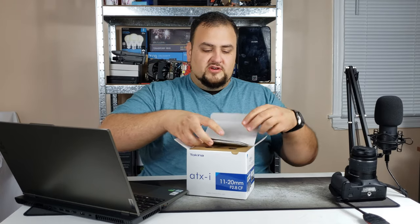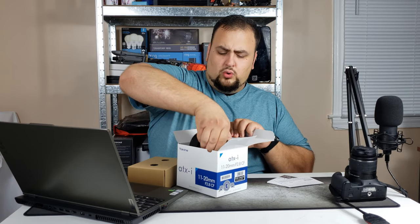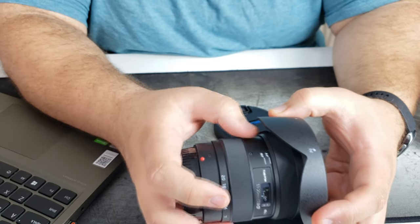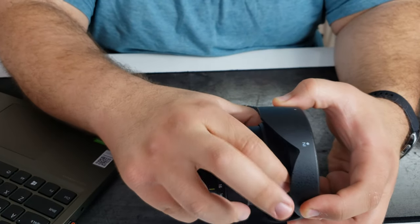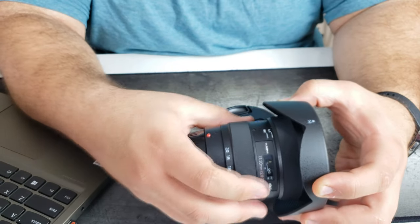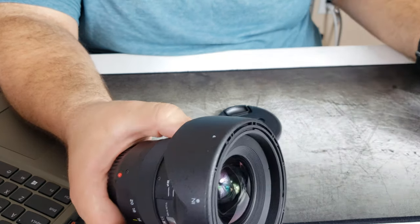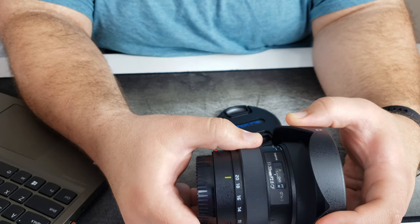Let's unbox it — and there's no tape! So first thing we are greeted with is our user manual and some warranty information. This boy is heavy — this is a heavy lens. Compared to the stock lens, this is like a toy. This lens has manual focus and autofocus — it's just a simple lever that you pull down for manual focus, and push up for autofocus. And here's our toggle to go between 11 millimeters, 14, 16, 18, all the way up to 20.